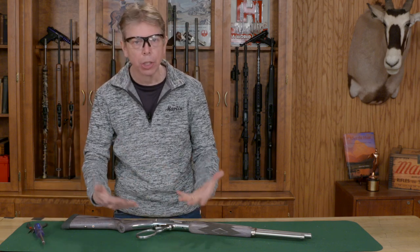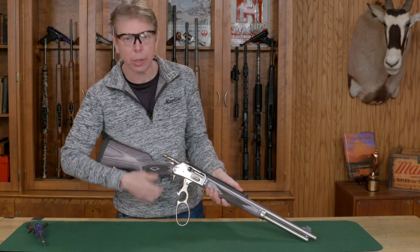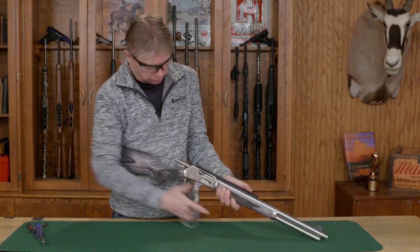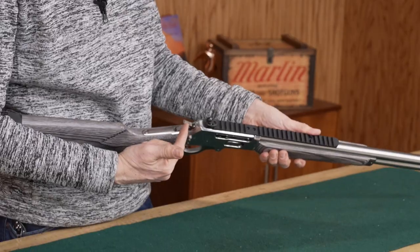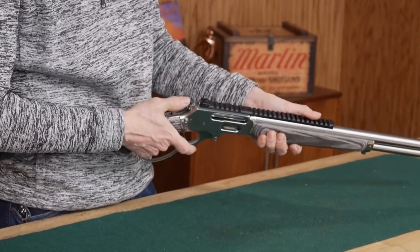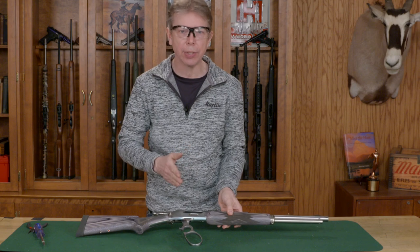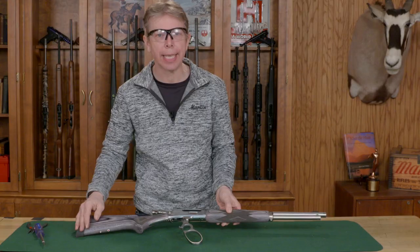Once you've done that, make sure everything's working correctly. I've checked it for ammunition — I'll do a double check on that. Now I'm going to cycle this: take the safety off, put it into the fire position. Then I'm going to engage the safety and let the hammer come forward. Notice that the hammer doesn't come all the way forward — it's blocked by the safety, so I can see that's working. Everything seems to be working correctly. You have successfully reassembled your Marlin 1895 rifle. Thanks for watching this Marlin Tech Tip.